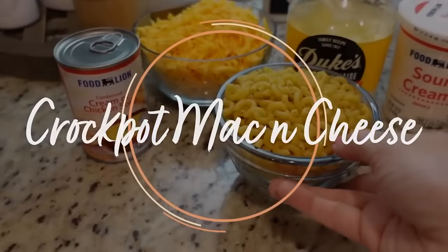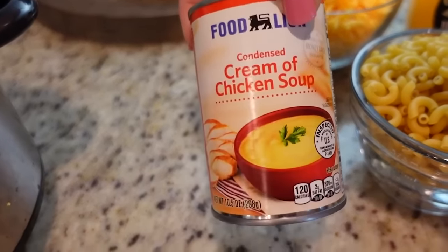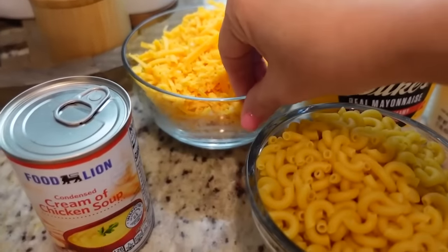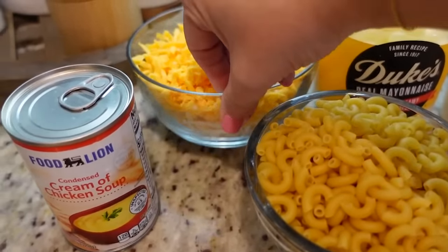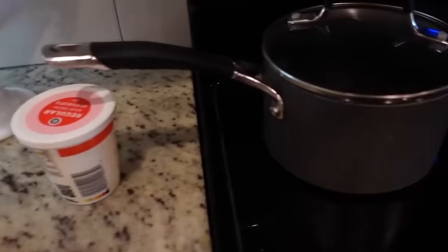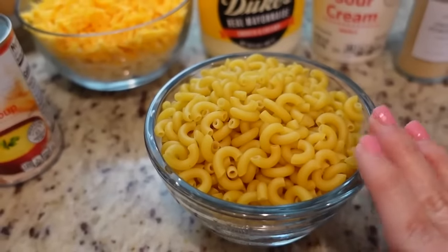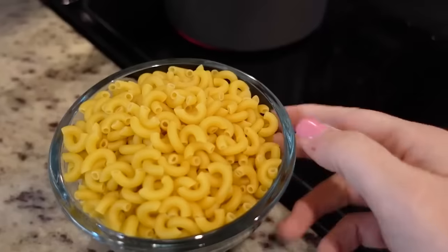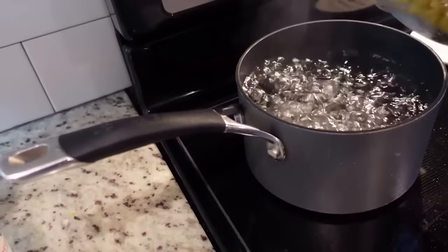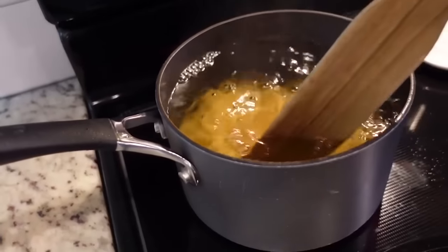I thought I would show y'all a new recipe for crockpot mac and cheese. I chose it because it didn't have evaporated milk since I was out of that. We just need a can of cream of chicken soup, some mayonnaise, some sour cream, some seasonings, three cups of cheddar cheese, one cup of Gruyère cheese, and two cups of uncooked macaroni. I'm heating up a pot to boil the macaroni — only about five minutes. I don't want it all the way cooked and then we'll drain it and rinse with cold water. Ta-da!